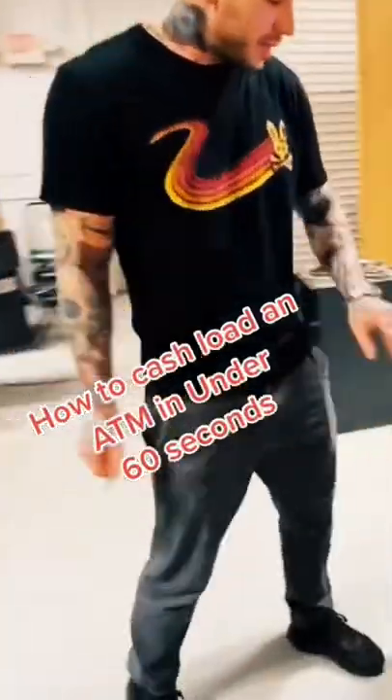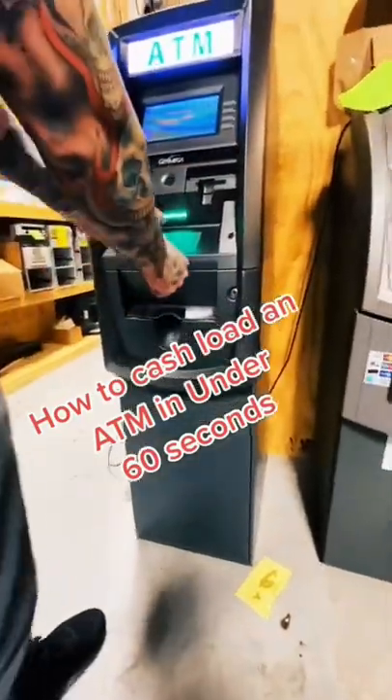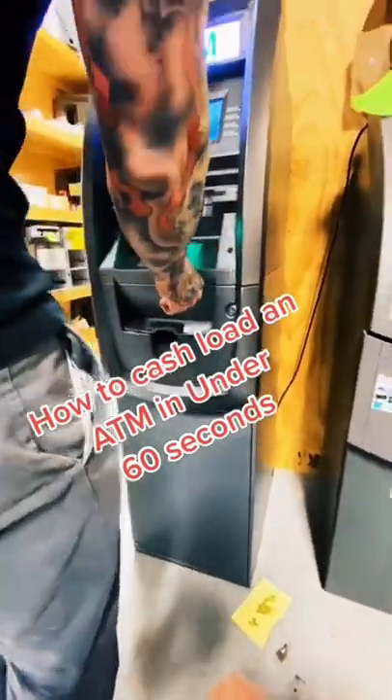All right, we've got 60 seconds to show you how to cash load a machine. Enter, clear, cancel, one, two, three. Come here, put in your code. Enter.